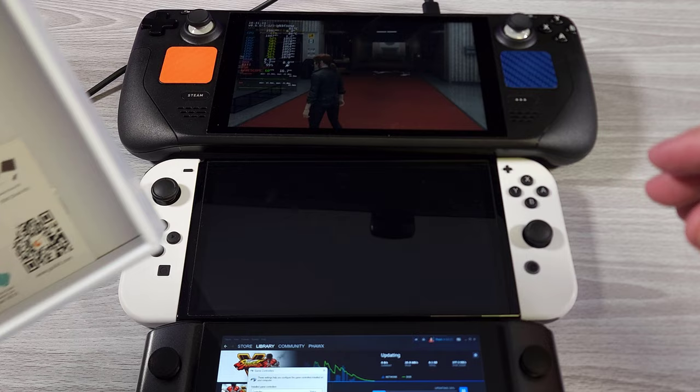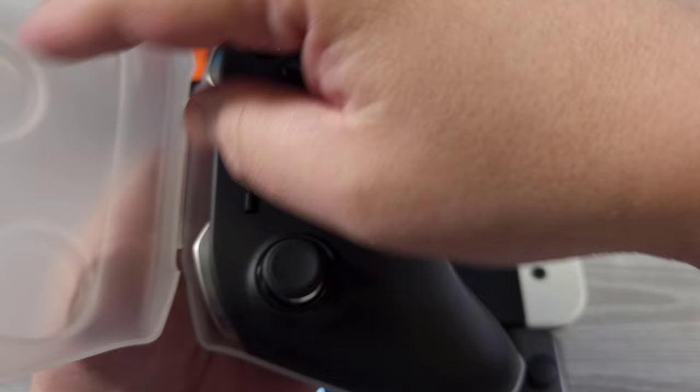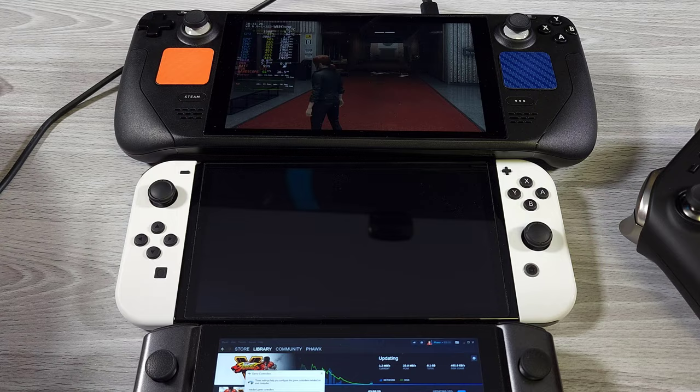I have a GPT-Win 3 here, a Switch OLED, and the Steam Deck. We're going to be connecting to all of them in a moment and go over some of the features of the controller. So we're going to go ahead and open up the travel case that it comes with.